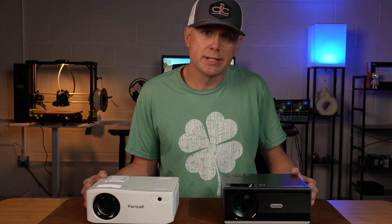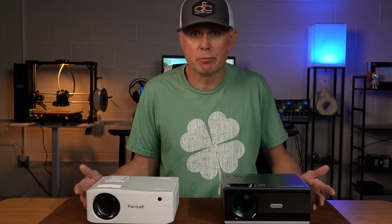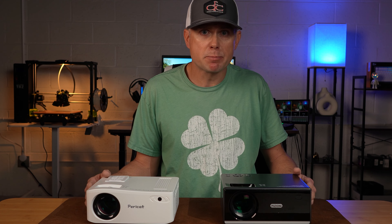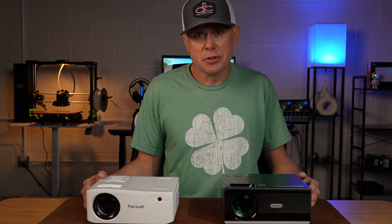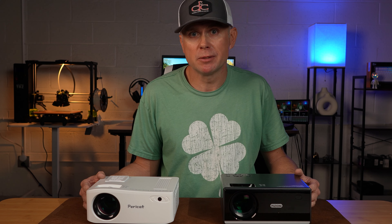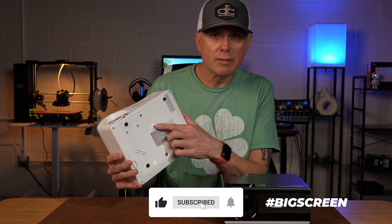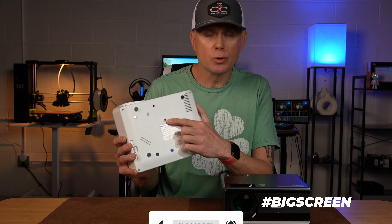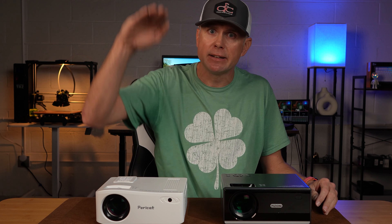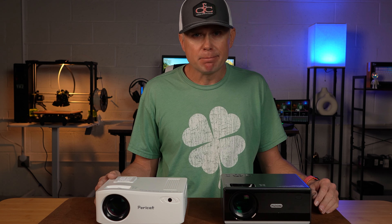The brightness — even in a partially lit room you could clearly see the picture. Certainly not as bright as a traditional LED TV, but the fact that you can put it in any room is awesome. When the room is completely dark, these things perform pretty darn good. Not sure how they'd do for video games — good enough, but if you're a real gamer you're going to see a lot of lag. One thing I loved about both of them is the screw hole on the bottom so you can put it on a tripod, which made it super easy to get to the right height on the wall.